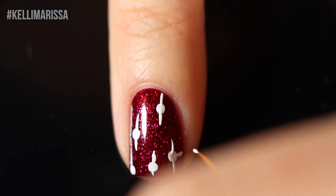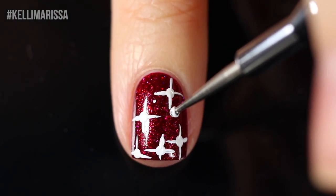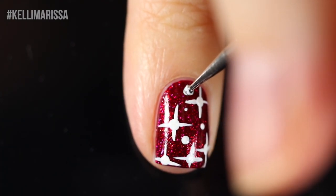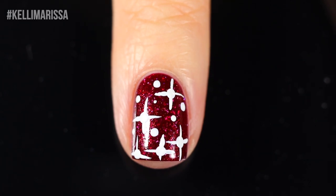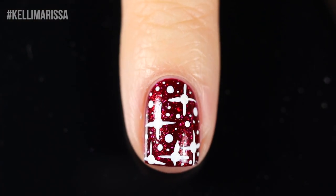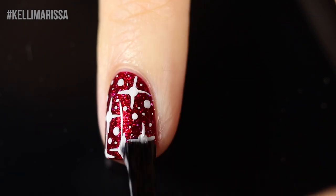Once I've got all of my major four-pointed stars or snowflakes on, I'm going to fill in all of the extra space with medium and small dots. This could be either stars or snowflakes — like random falling snowflakes or stars at different distances. I'm creating different size dots by taking the same dotting tool but pressing lightly or pressing hard to get all these different sizes. Starting with bigger dots in the bigger areas, then going in with even smaller dots in the surrounding areas. At one point I grabbed my nail art brush to create really tiny dots because they could get even smaller.